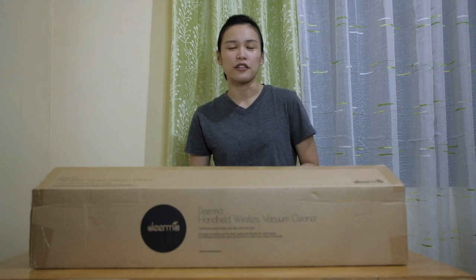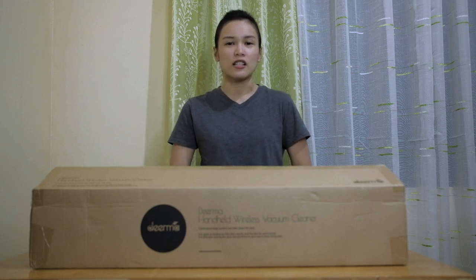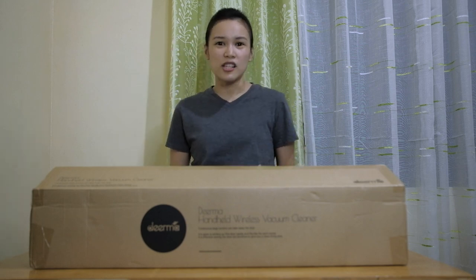But before that, did you know that Deerma is also part of the Xiaomi ecosystem? I myself wondered while doing my research about this Deerma product, because I was curious why Xiaomi was mentioned in titles I'd seen on the internet. Is it really part of Xiaomi? I even asked my friends about it. Shout out to Peter James and Herbert Vergara for helping me out. Thanks guys. So now we know that it's part of the Xiaomi ecosystem.